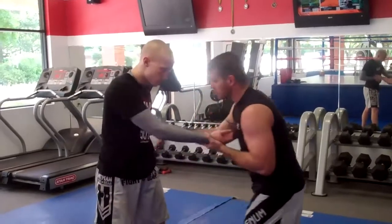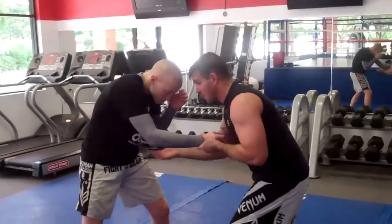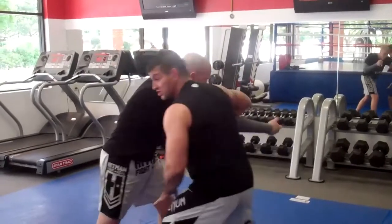We're going to do an arm drag — you should lower your level, you're in there, right for the wrist. You're going to do your typical collegiate wrestling arm drag: taking the tricep, taking the wrist, and shucking them by.